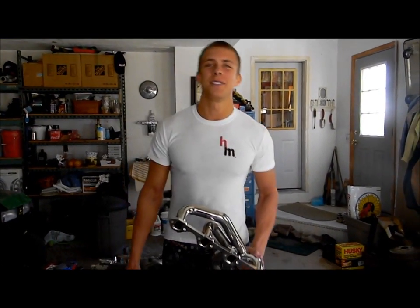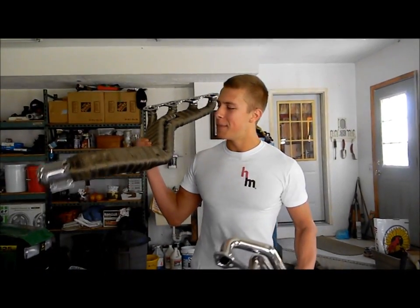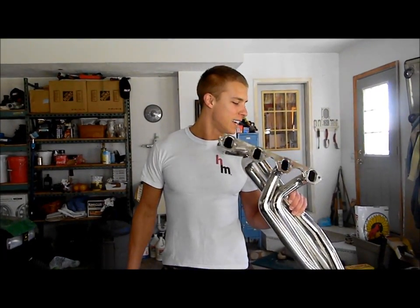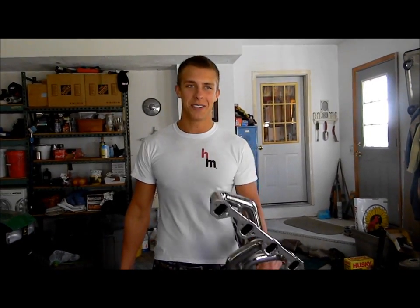Welcome to Poor Man Mods. Today I'm going to show you how to turn this header into a titanium wrapped header like this. It's a very intricate process — you have to be patient. I'll show you how.